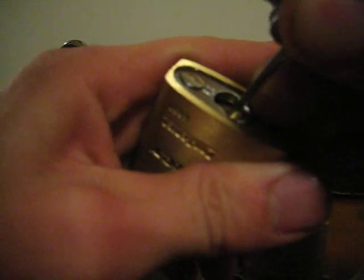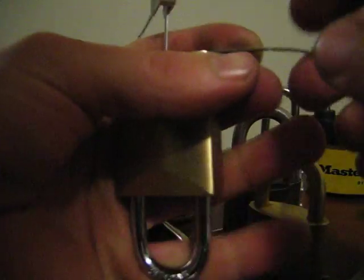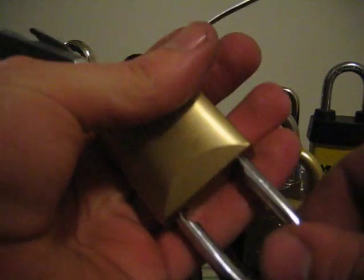Switched over to my short hook — there's one spool pin there, and there's the second one. So it has at least two spool pins in there.